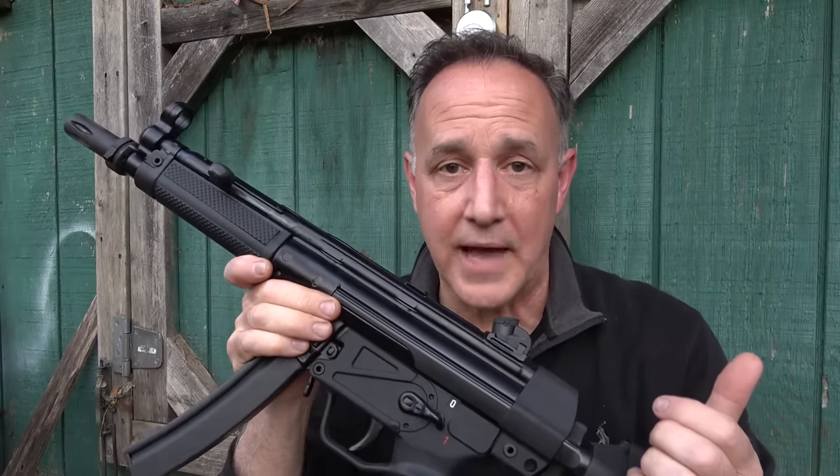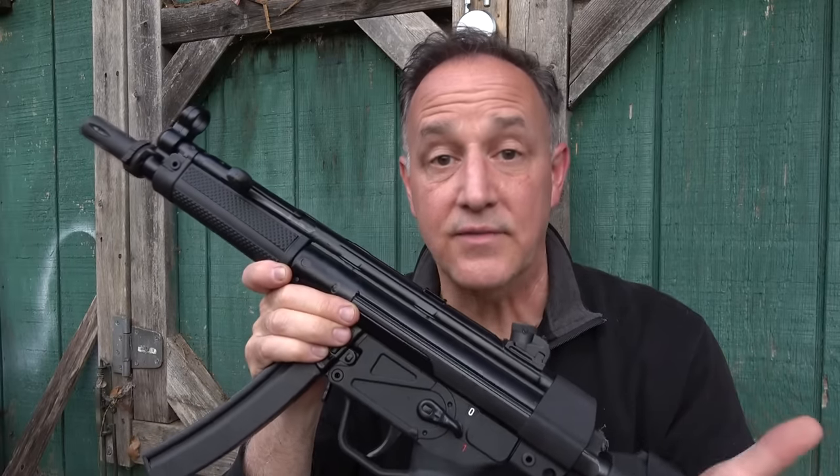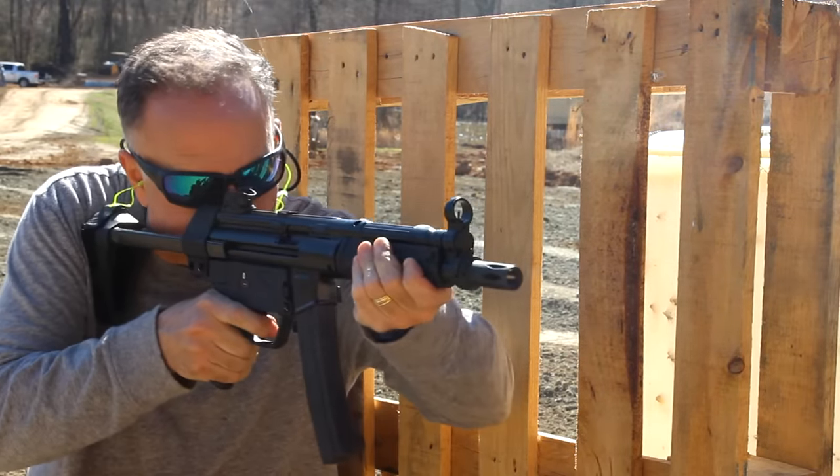One of the things about a 9mm blowback PDW is that it can have some recoil that's even a little more than your 5.56. But with the roller lock action, it delays the gases just enough and makes it so smooth shooting.